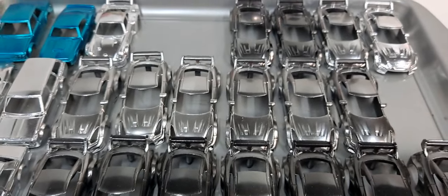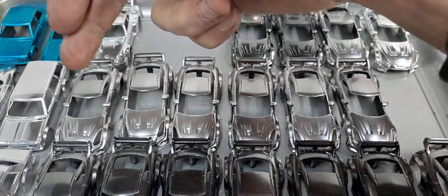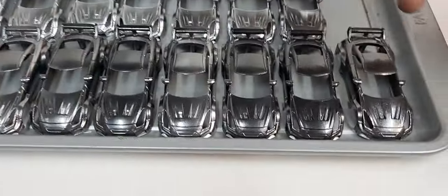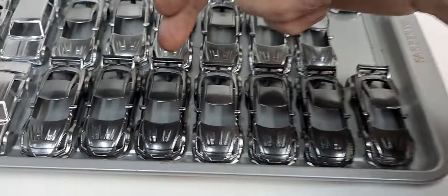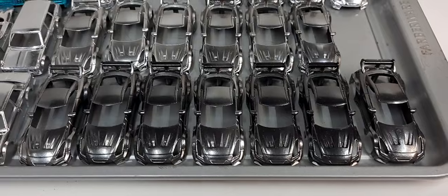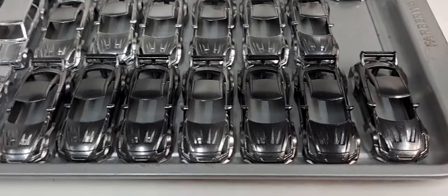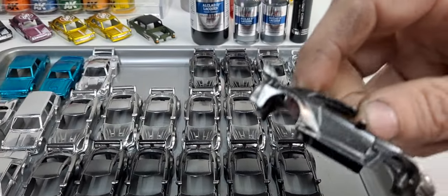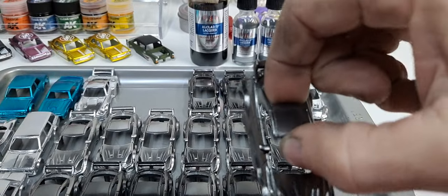I have these cars here — six done with All Clad chrome and seven done with All Clad black chrome. I clear coated them, so they're all clear coated and ready to go.